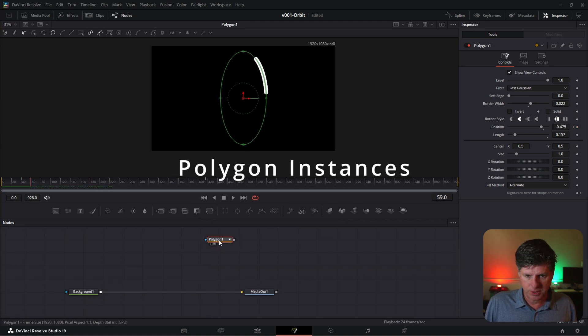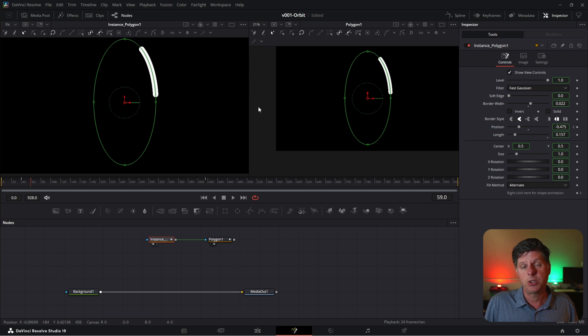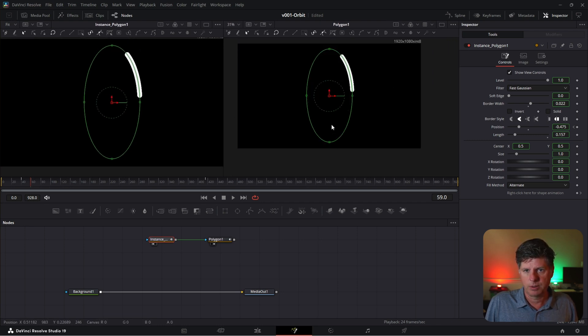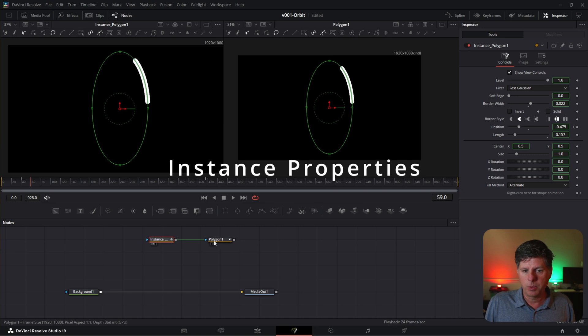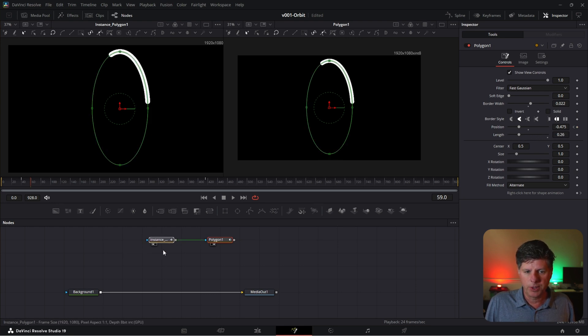Select this polygon and hit Control+C to copy it. Click in the node area and hit Control+Shift+V — this creates an instance. We're going to use an instance to extend the line and have it a little bit faded out with some opacity. Put this instance in viewer 1. If you don't see viewer 1, click the option up here to see two viewers — this allows you to see two nodes at the same time. When we click on Polygon 1 and move the position, it's moving in both because they're connected. And if we move the length, the length is connected too. We want the length on this one to be a little bit longer and fade it out. Because the length is affecting both, we need to use the deinstance option.